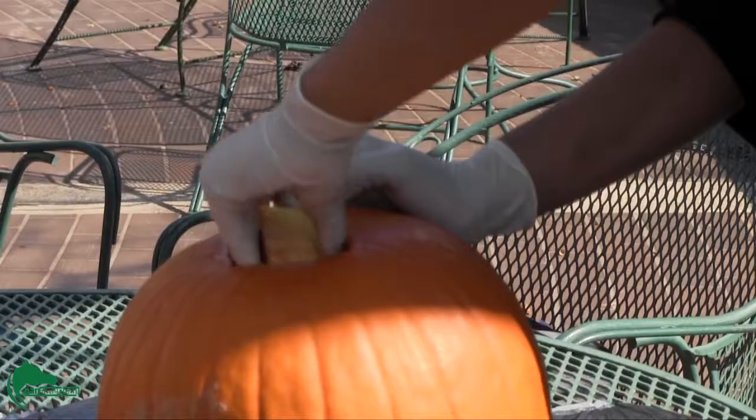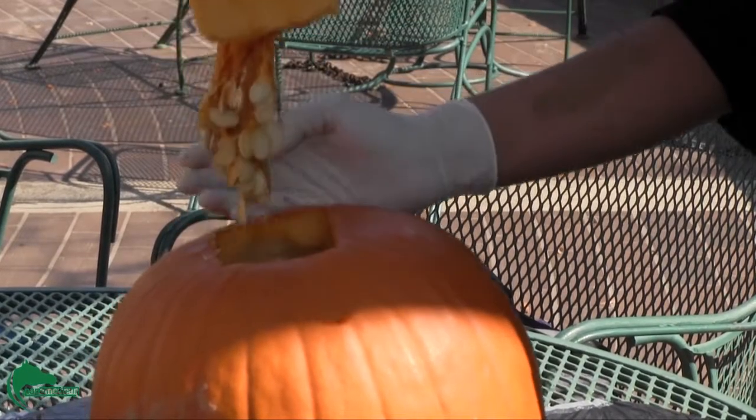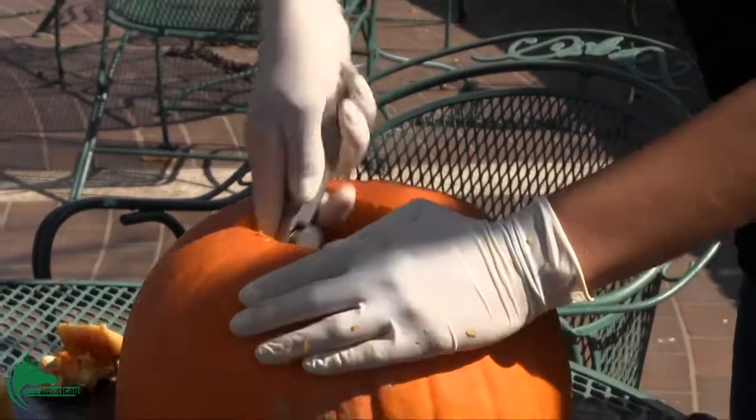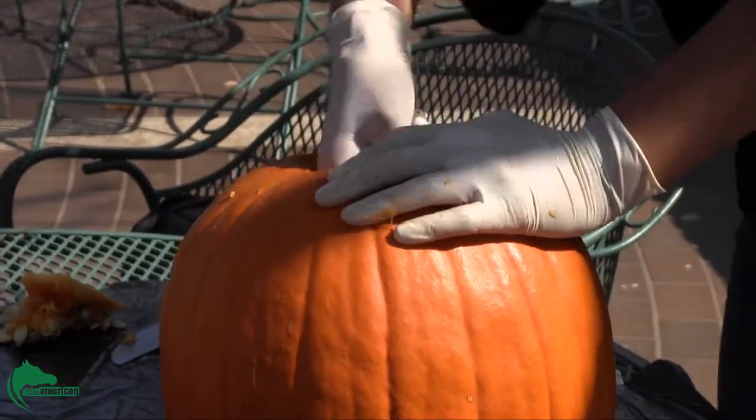With your ice cream scoop, scoop in one spiral motion. When all the strings and the seeds are free from the walls, flip your pumpkin upside down and the inside should fall out in one drop.